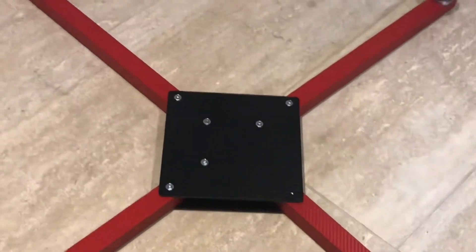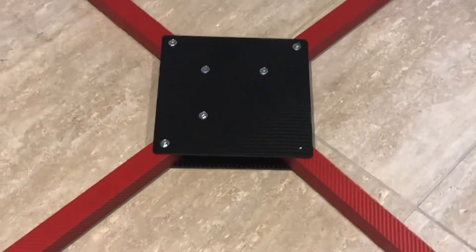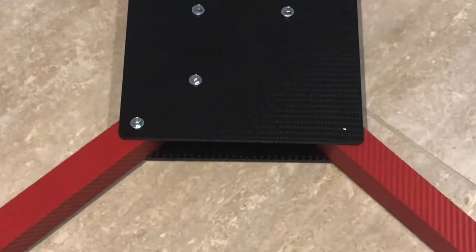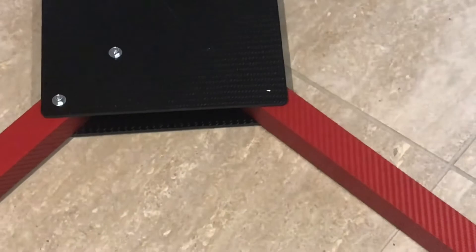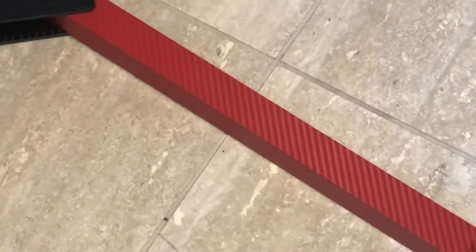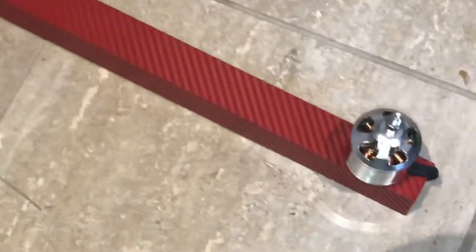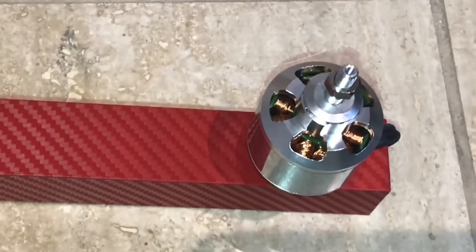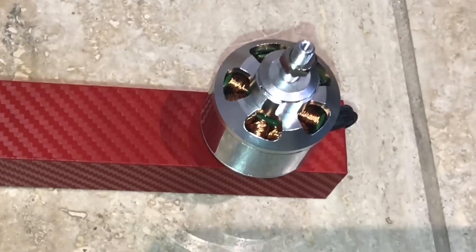I've already started — I couldn't wait. We've got a couple of 4mm carbon plates held together with M4 screws. I've cut some 30cm square aluminium tube, covered in red carbon wrap. I've pre-drilled holes and mounted some spare SK3 Turnigy motors that produce 830 watts — quite powerful. They are 4240 size motors with quite a powerful magnet.